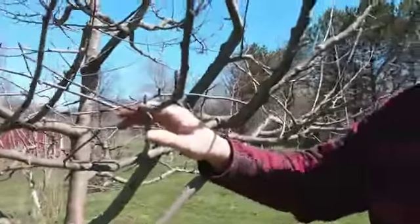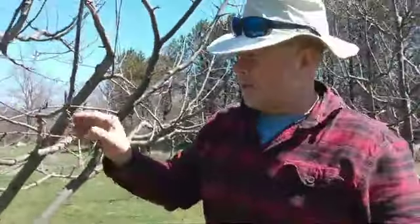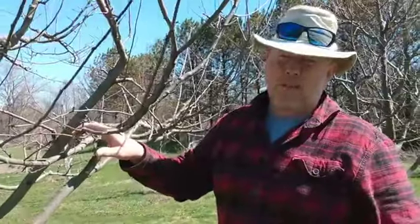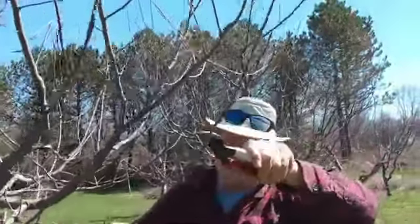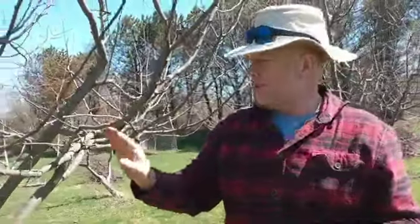Apple wood produces on second year wood, which means it takes three years. This was last year - this year if we leave a terminal bud on there, it will produce spurs. The second year this will be its second year, and the third year, weather permitting, you're going to have blossoms open up. So apples produce the third year on third year wood - just remember that.